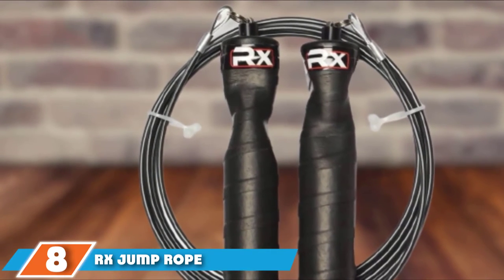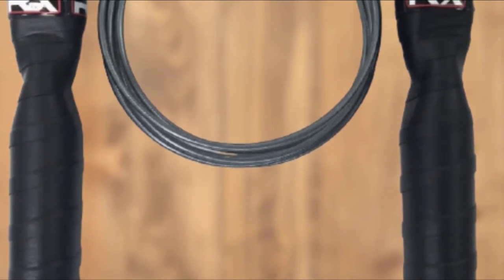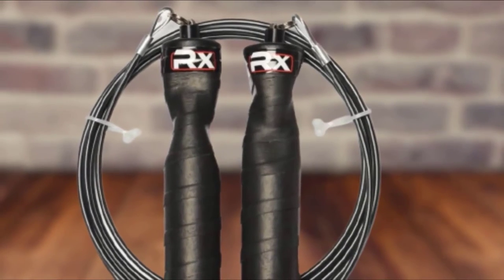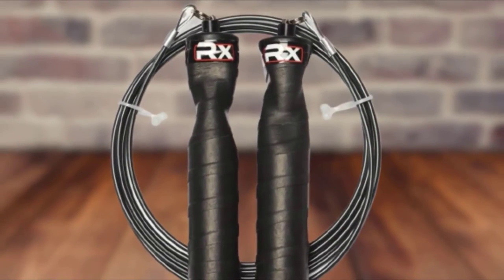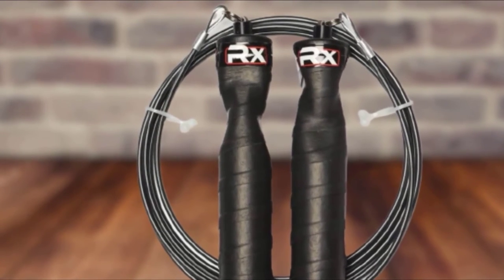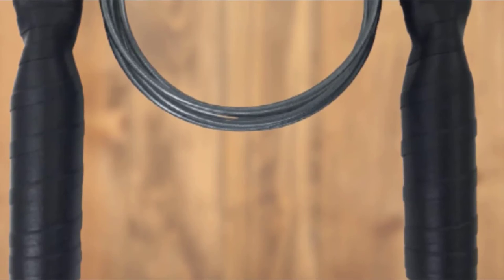The number eight position is held by the RX Jump Rope. There is no other jump rope like it because it is completely customizable to your exact fitness needs. There is no need to mess around with adjusting the cord because you can order the perfect length for your height. This is also the only jump rope on the market that gives you an option for cable weight to perfectly match the intended use. Both the handles and the rope cover are customizable in tons of different colors and patterns to show the user's style and really stand out.